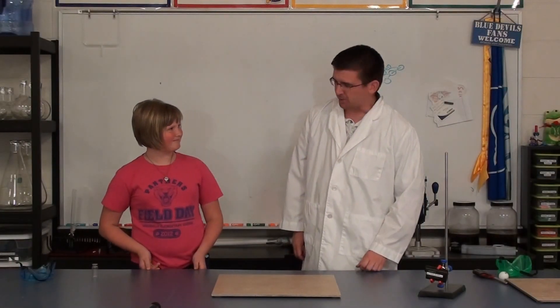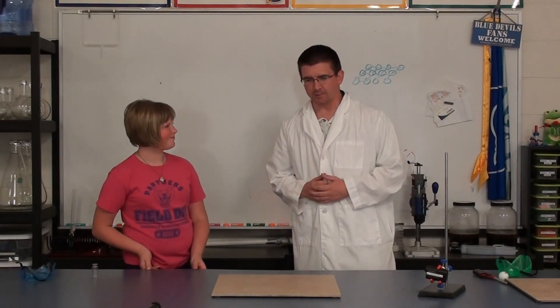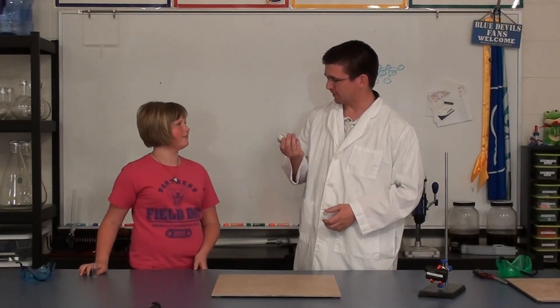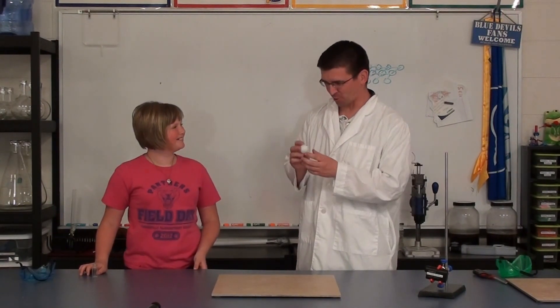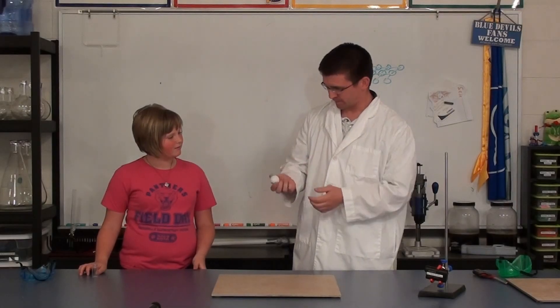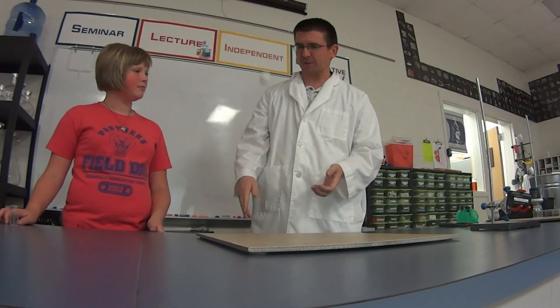Today, Riley, we're going to look at something really interesting with a very simple object. Have you seen one of these before? What is this? A ping pong ball. A ping pong ball, right? It's this thin-shelled ball that bounces really easily, right?